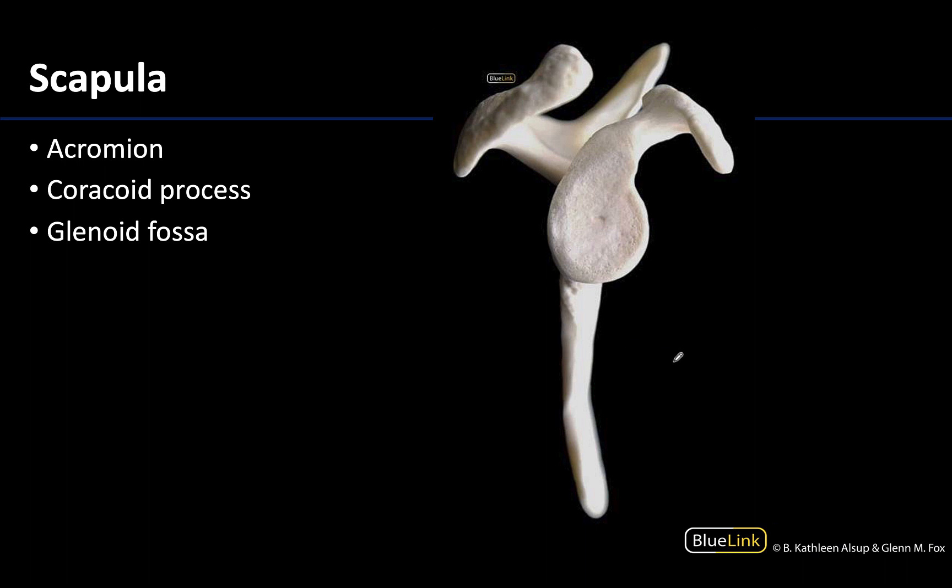Looking at a lateral view of the scapula, the dominant structure here is the glenoid fossa — sometimes referred to as the glenoid cavity, either term is correct. This glenoid fossa is always facing laterally because it needs to articulate with the head of the humerus, and this is the socket portion of the glenohumeral joint. You can see how relatively shallow this area is in comparison to the considerably larger head of the humerus, not allowing for a particularly great fit. You can also see the coracoid process and the acromion here as more superior structures.